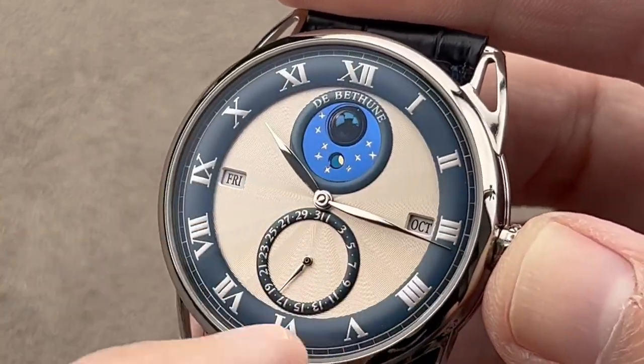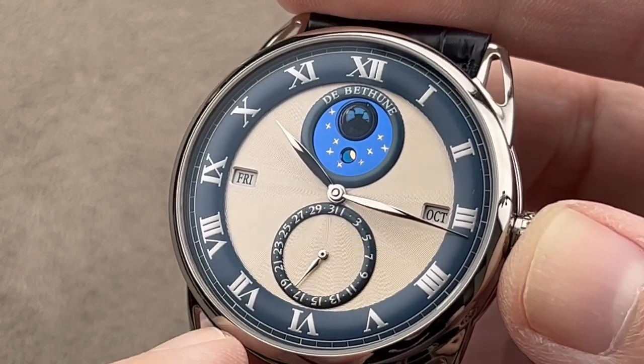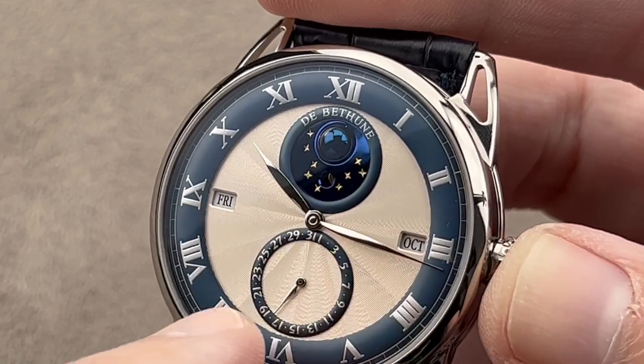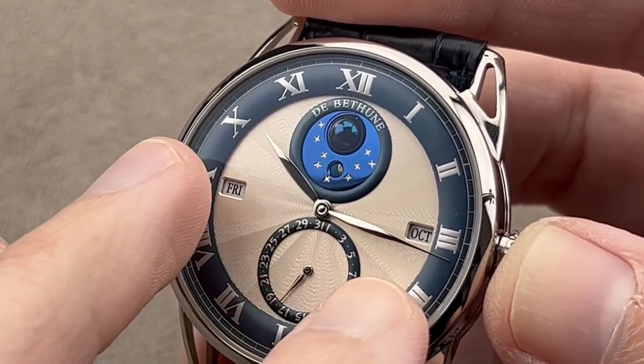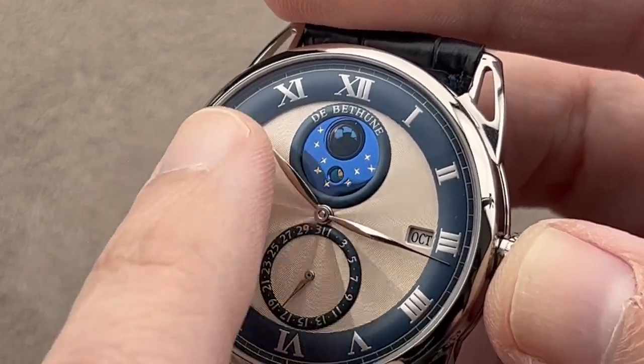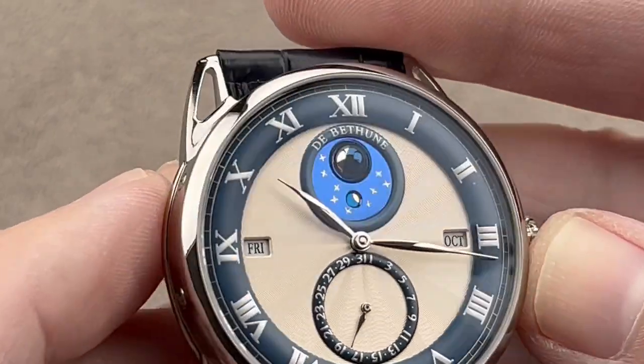You can see there's a toroidal matte blue metallic track for the minutes and hours outboard with silver on blue print, and then a lovely rosette guilloche center in silver white. The company does its own guilloche, its own engraving, micro-sculpture, and gem setting. So not just the case, the movement, and the dial being made in-house — all of the craft arts have been brought in-house.